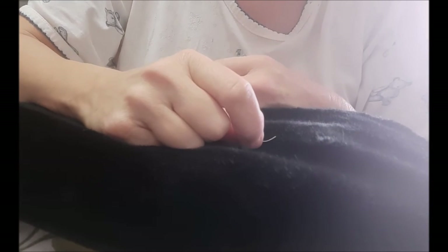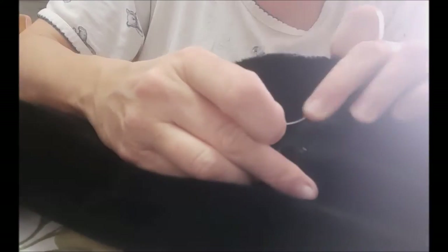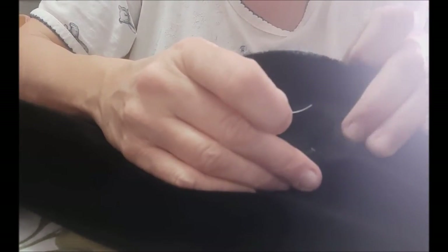Today we're going to learn how to sew a button on a coat. It's a really important thing to be able to do because no matter what coat you ever buy, you're going to lose buttons on it, so you want to know how to do it.